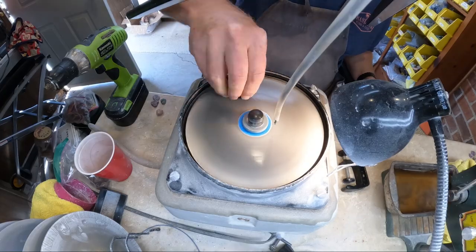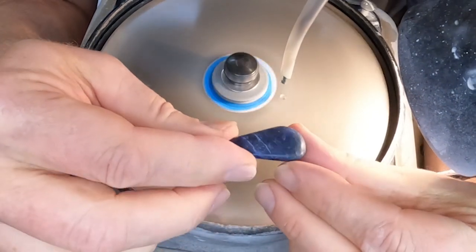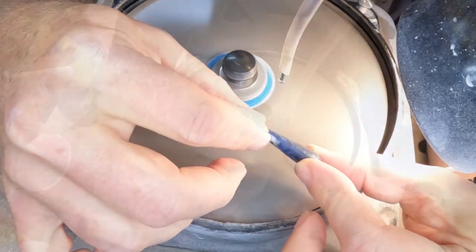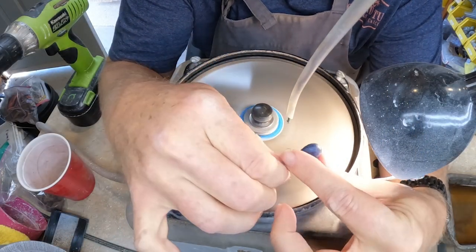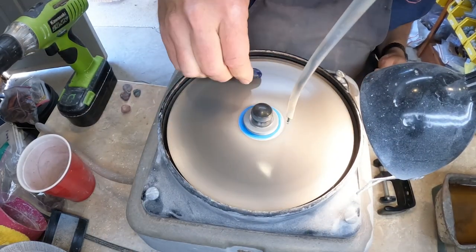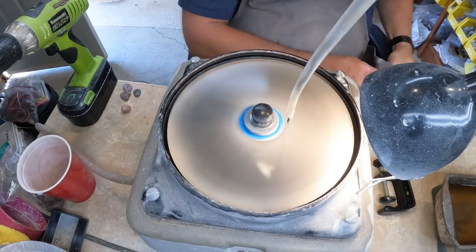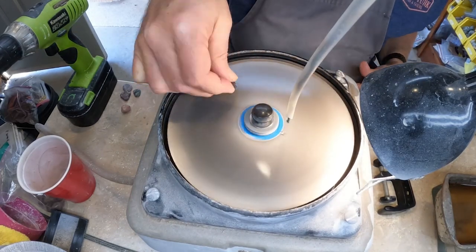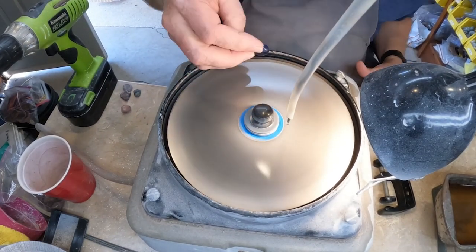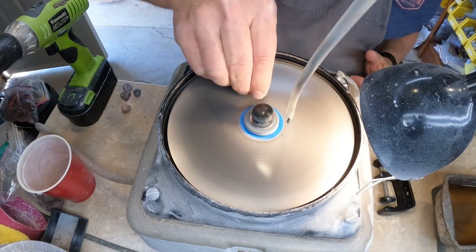In these videos I've decided to take the audio of the grinding out because it was just too annoying. And you can see it's starting to get a little shinier — not a lot, but a little bit.